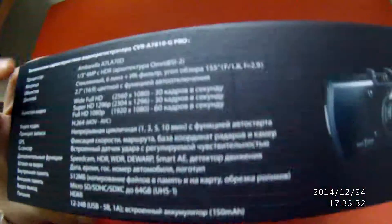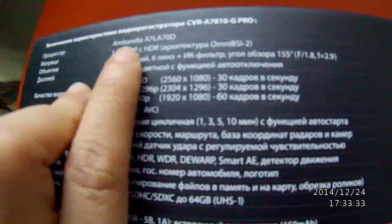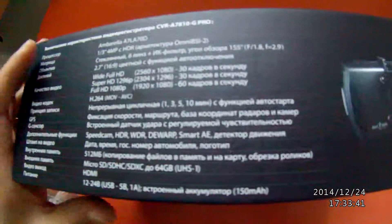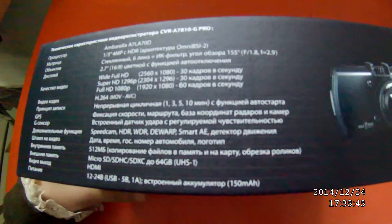From the outside of the packaging box, we can notice that this model is from the Russian country. And we can see the chipset, it is made of LA-70D. And this is the best chipset in Ontario, now in the market.